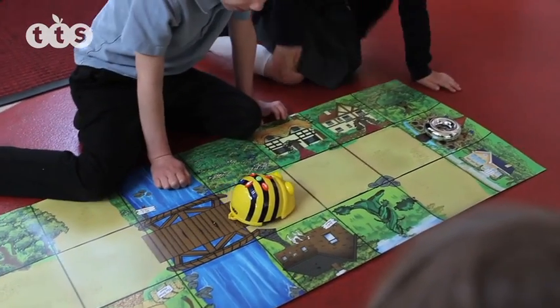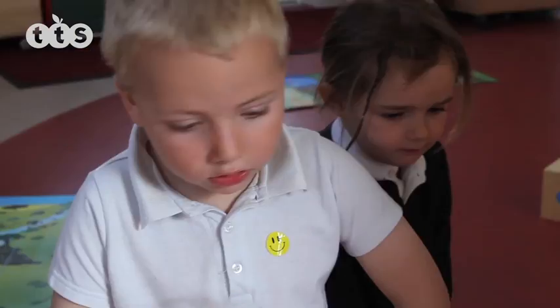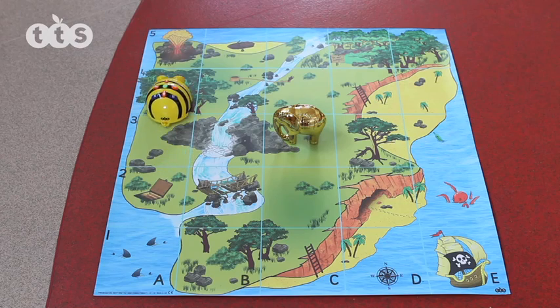Used in conjunction with a variety of colourful printed mats and other BeBot resources, it can be made to perform tasks across the curriculum, and being rechargeable means the BeBot is always powered up and ready to go.